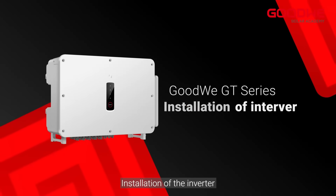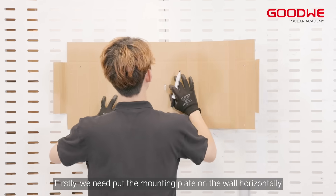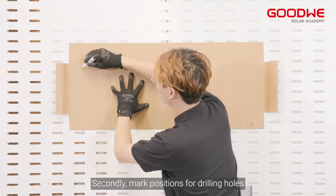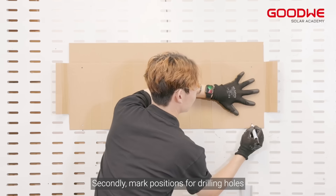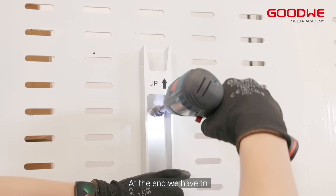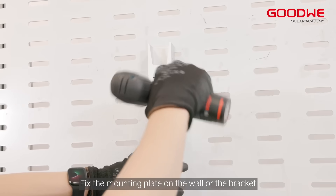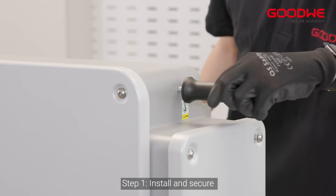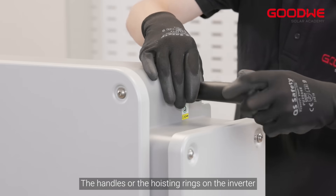For installation of the inverter, firstly we need to put the mounting plate on the wall horizontally. Secondly, mark positions for drilling holes. At the end, fix the mounting plate on the wall or the bracket. Step one: install and secure the handles or the hoisting rings on the inverter.